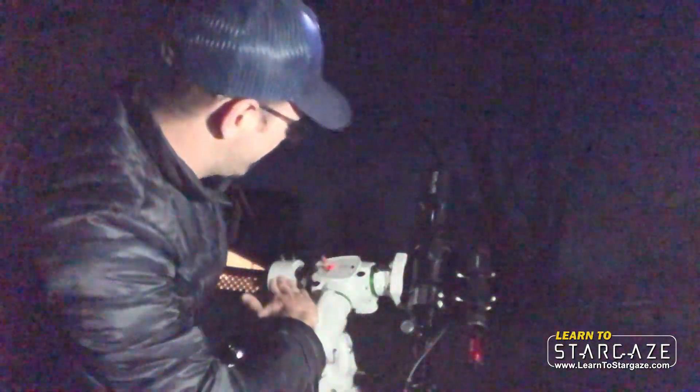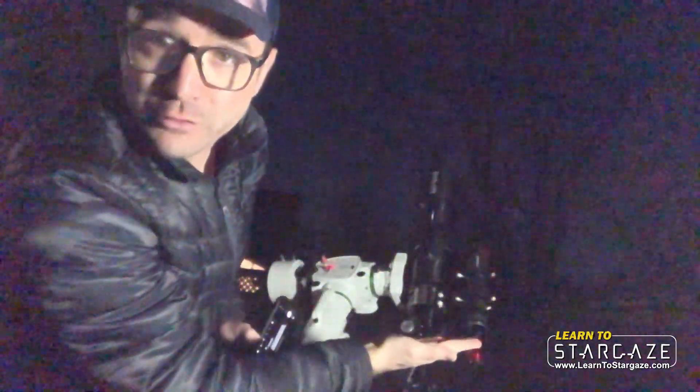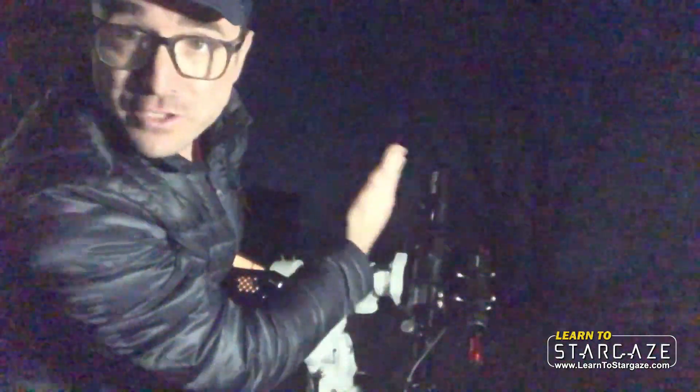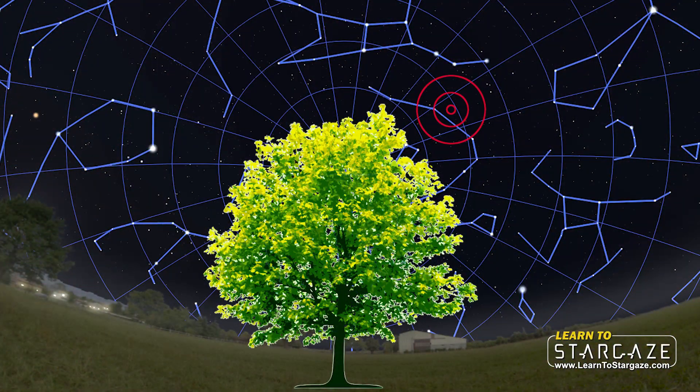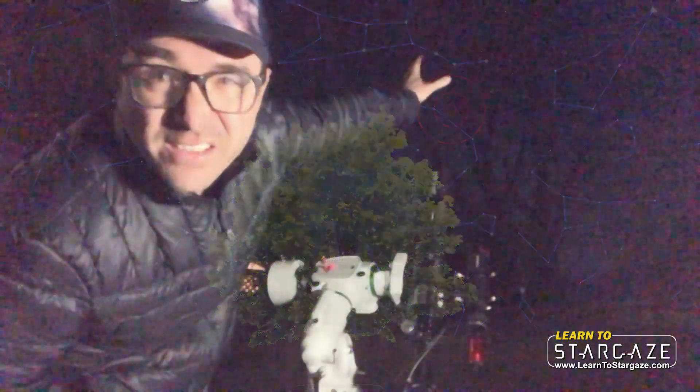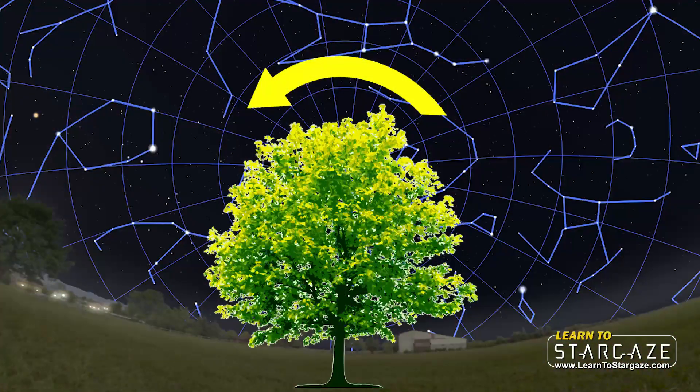Basically what I'm going to do is crank the RA axis all the way over to go around the tree. I'm looking through a Telrad finder, making sure the telescope is pointed above and to the right of the tree. Then the RA axis is going to pivot and we're going to go up and over the tree and down one side to plate solve on the other side.